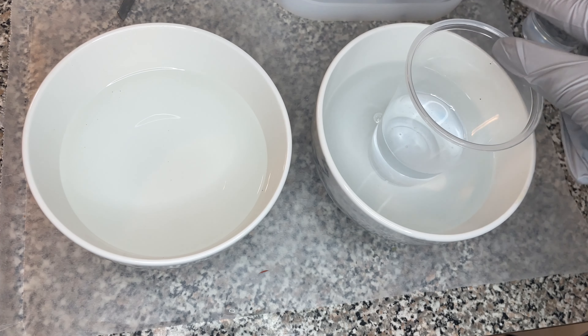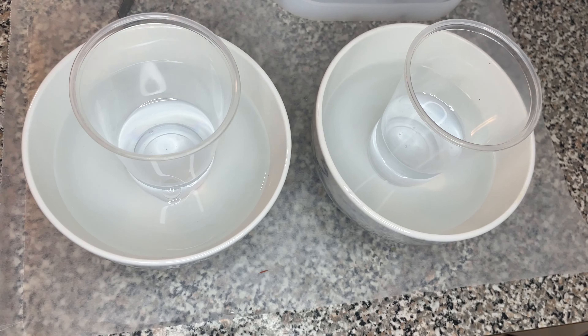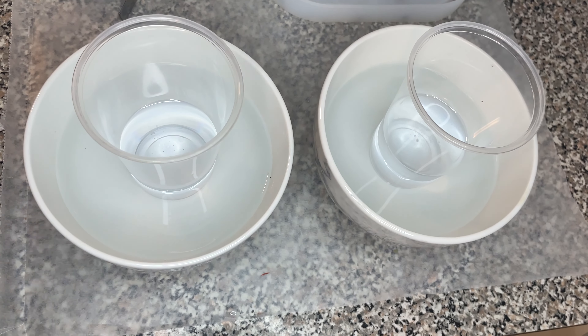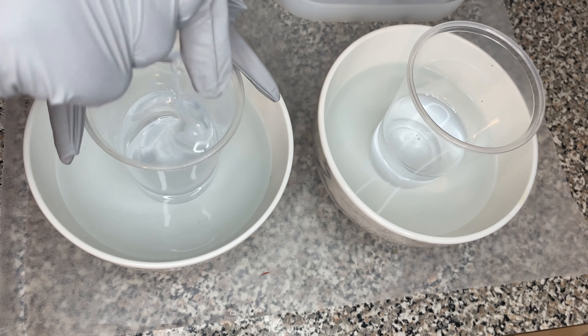Before I mix parts A and B together, I like to put both parts in hot water. This warms up the resin so that it's easier to stir and it also helps with the air bubbles.